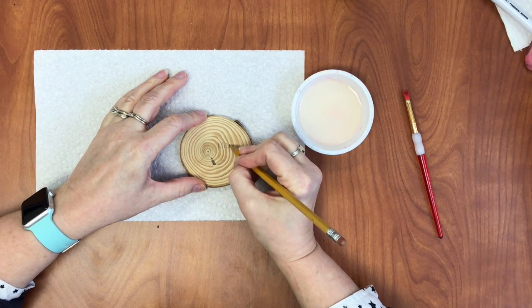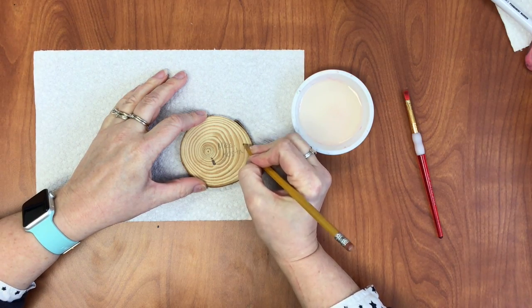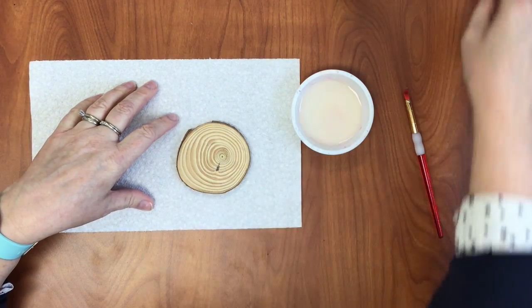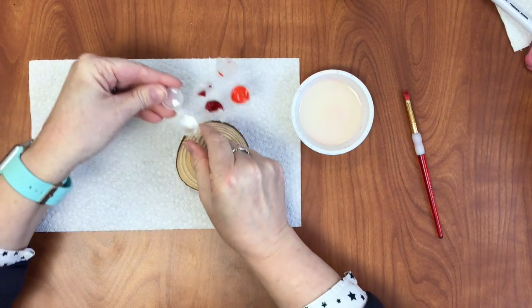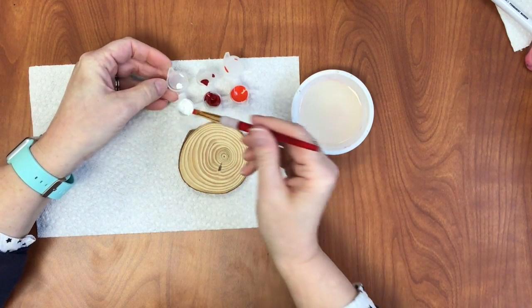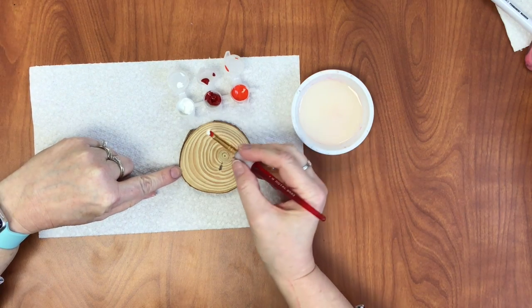Write your name on the back of your slice of wood. We are using acrylic paints. Acrylic paints work great on wood because they don't soak in too much, they're permanent, and the colors will look nice and bright. Did I mention that it is permanent? It's permanent.